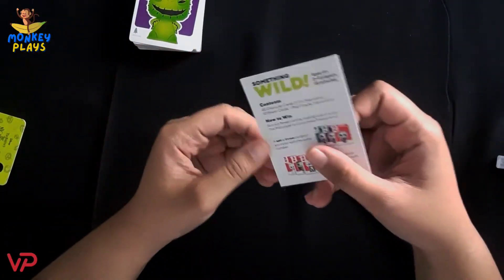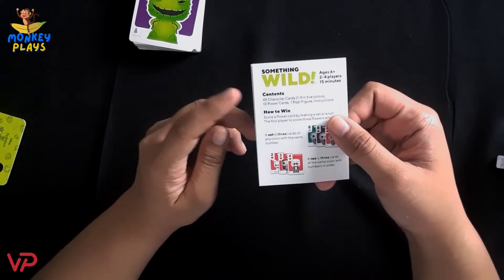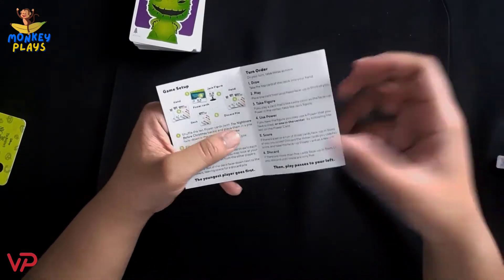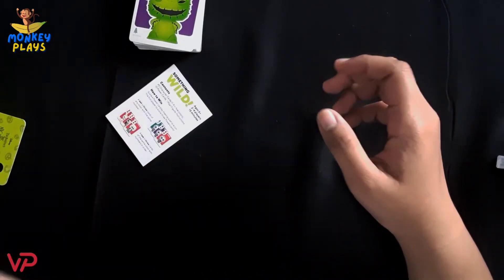We also have the rulebook — it's a small rulebook. Here we can see the contents, how to win, and of course the turn order. That's it — that's everything inside our Something Wild game. Let's pack it up.